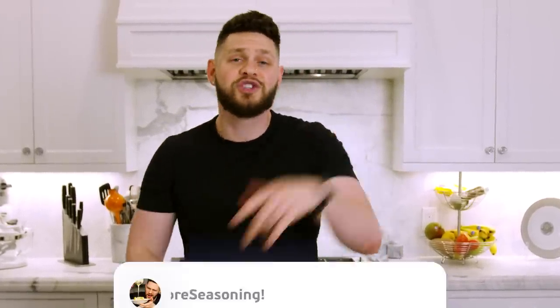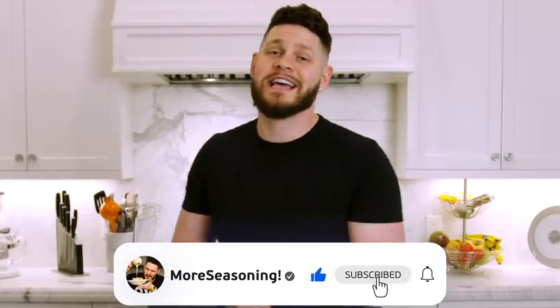Before we jump into that though, please scroll down, hit that like button, hit that subscribe button, drop a comment below and let me know — how old were you when you first got your heart broken? We were just talking about this the other day, me and my friends. I want to know how old you were. Some of them were like 12 and some were 22.